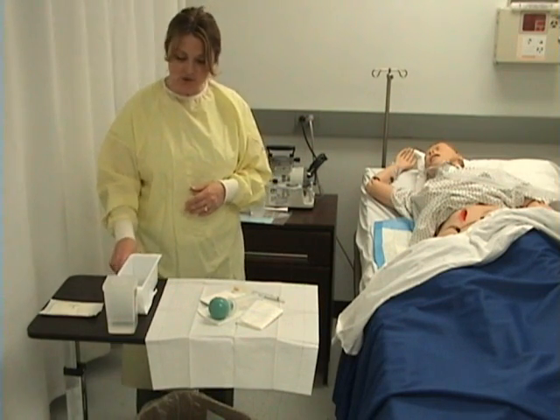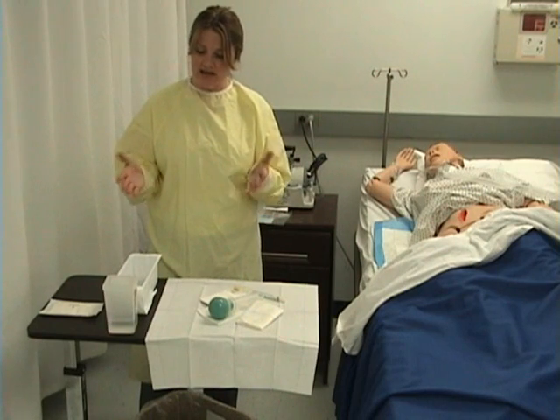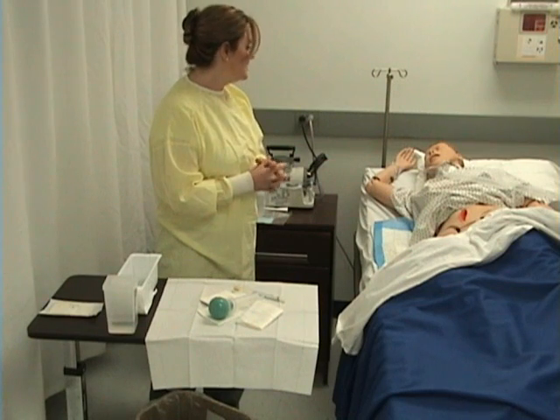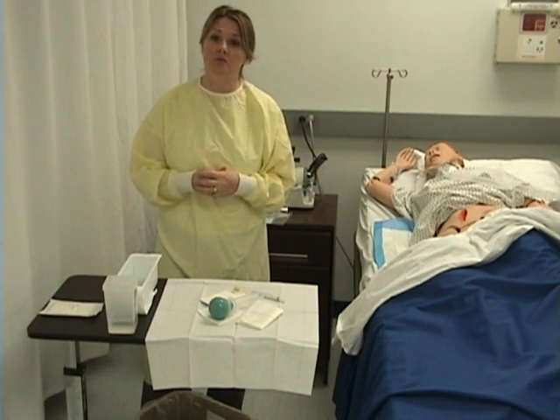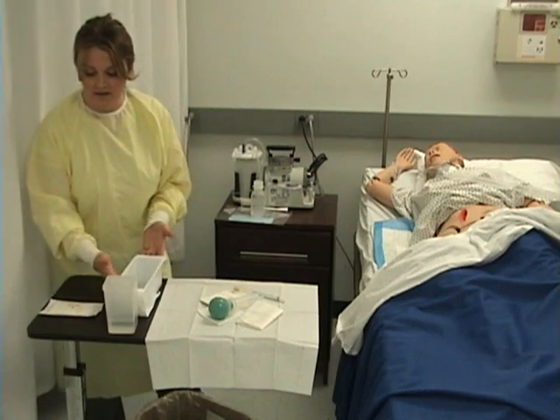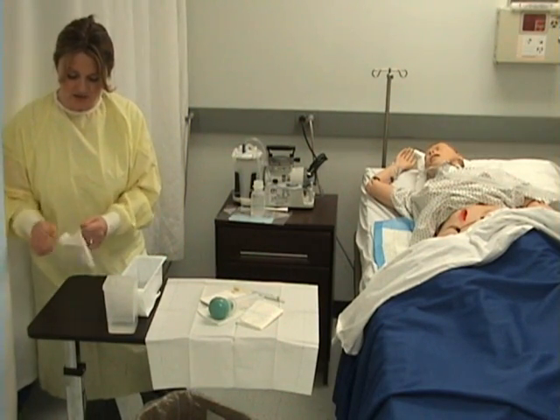Before I don my sterile gloves, I want to make sure that I have everything prepared as I need it — and I do. I'm checking on my patient: are you still doing okay? He tells me he is. I let him know that we're going to be finished before long and are getting ready to irrigate his wound. Now I'll come to the side table and don my sterile gloves.